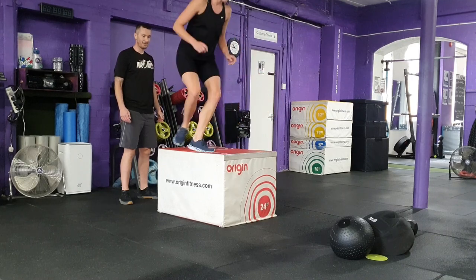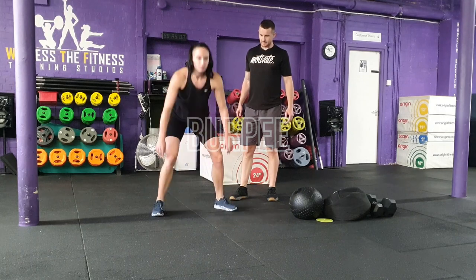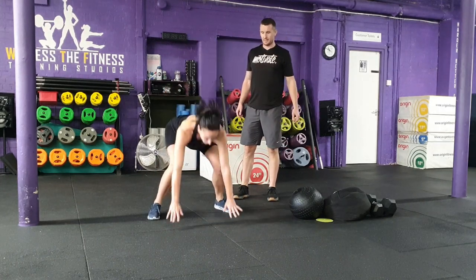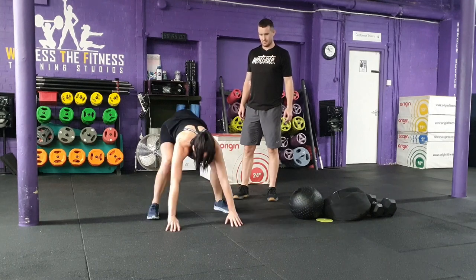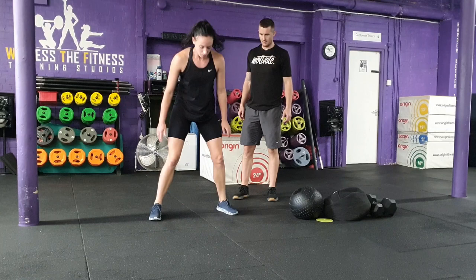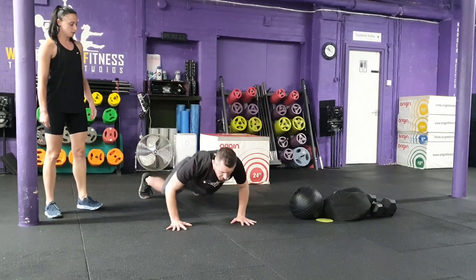Once 20 repetitions have been completed, the team will move on to exercise three: burpee. Each team will complete 30 standard burpees with each team member completing 15 each. To complete a burpee, the participant must fully lower their hips and chest to the floor before completely standing up with knees and hips fully extended.